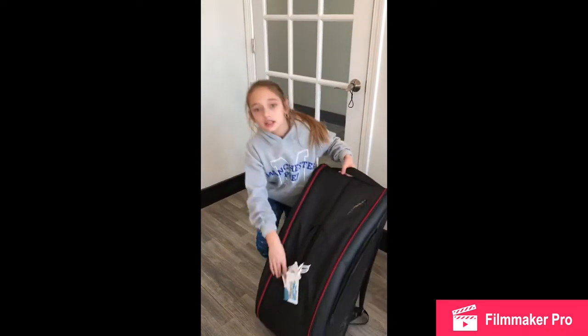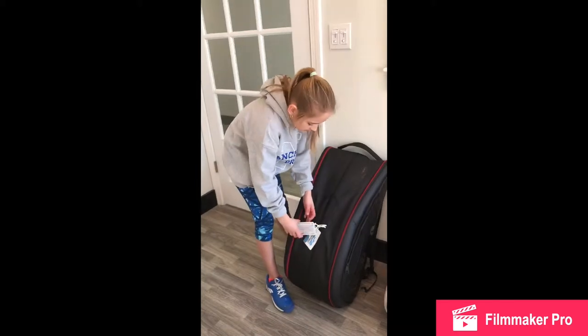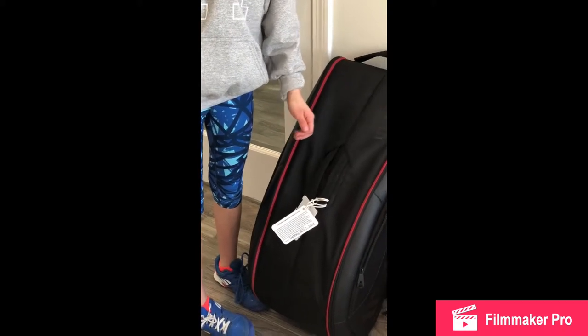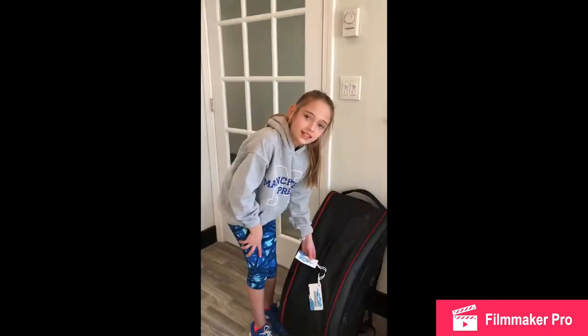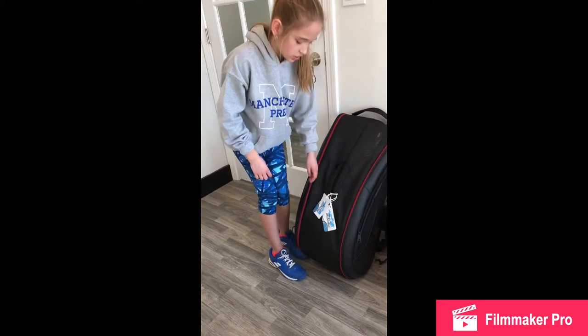What about the bag tags? So this represents sectionals — I played it two times. I could have played it way more. This one is 2017 to 2018 — I was about seven, almost eight. And I'm going to hang up some more when I play sectionals again. That's my bag — we're moving on to Monkey's bag now.